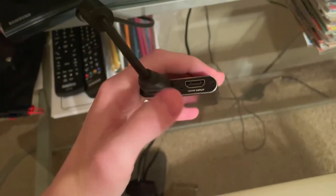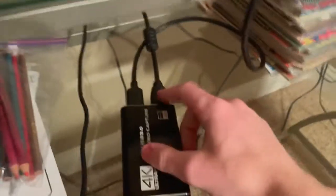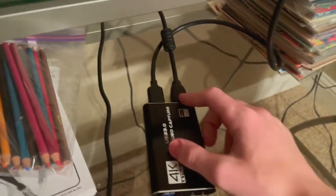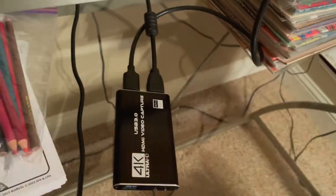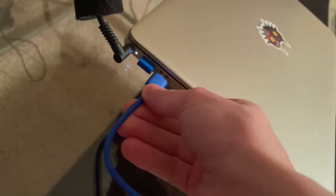Now we're going to take the HDMI cable that it came with and connect it to the switch. So this is the output going into the TV, and this is the input going into the switch. We have our HDMI cables in properly. Now we have to connect the USB — we find a USB port in the laptop and stick it in there.